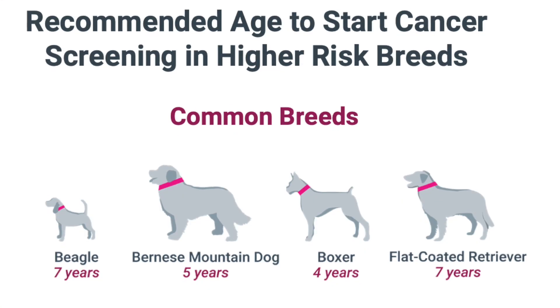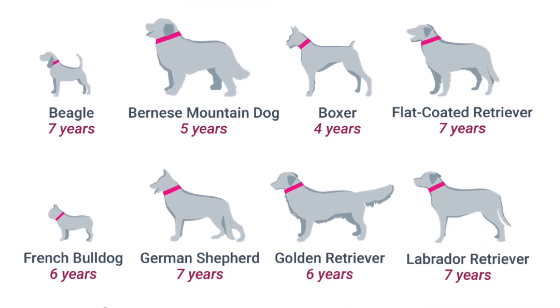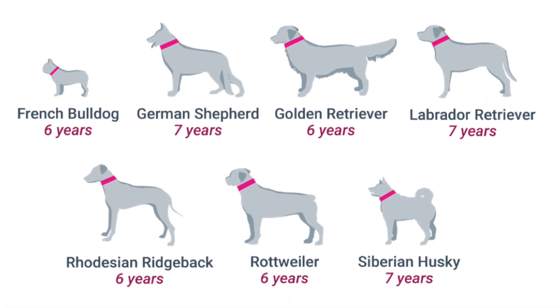There are two ways to think about using this test. Number one, your veterinarian could do a screening for cancer. This is especially useful if you have a dog who is more predisposed to cancer — and some breeds are. I have a list of breeds and when testing is recommended. If you're worried, like if your previous boxer had cancer and you're anxious about your current one, you can do a screening to see if there's any cell-free DNA consistent with a tumor.